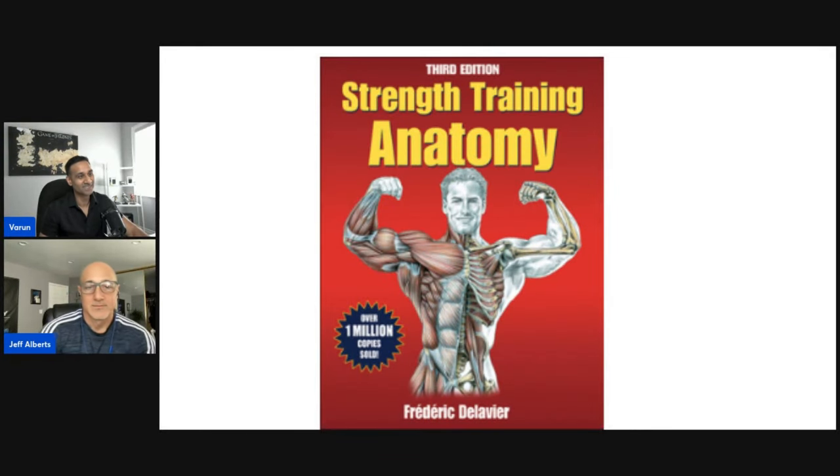Now I'm going to throw some images on the screen. This is the Strength Training Anatomy book — it's sitting right next to me too. What's the first thing that comes to mind, even though we already kind of spoke on it?